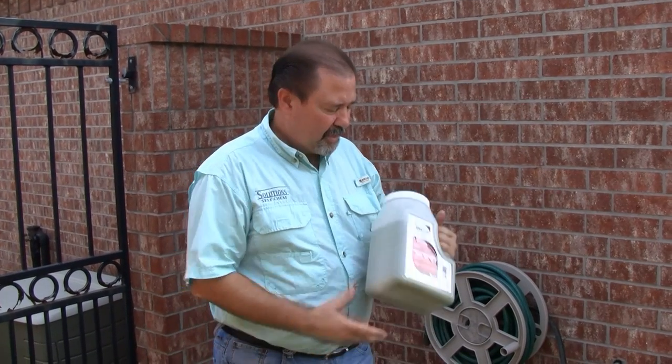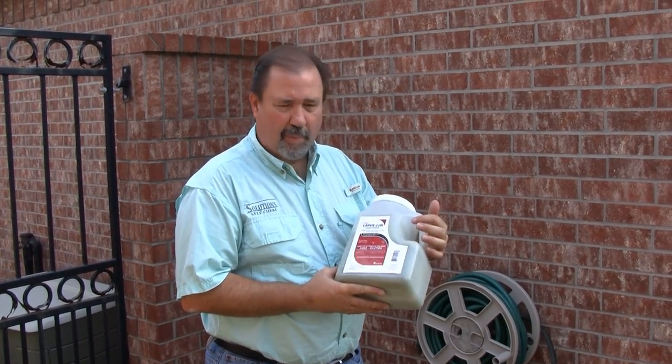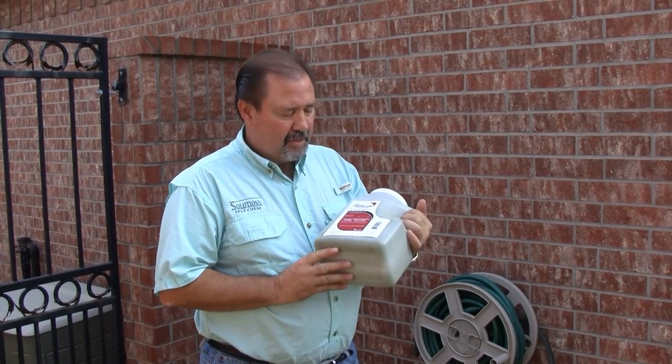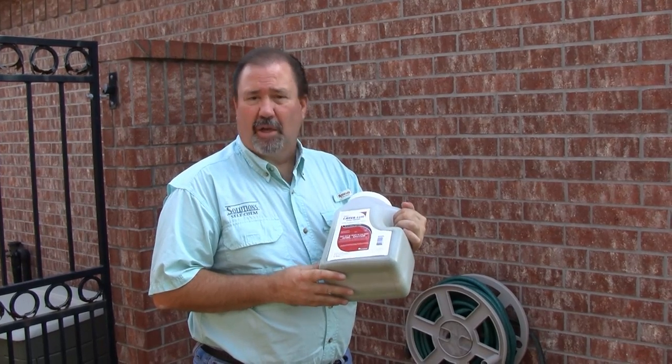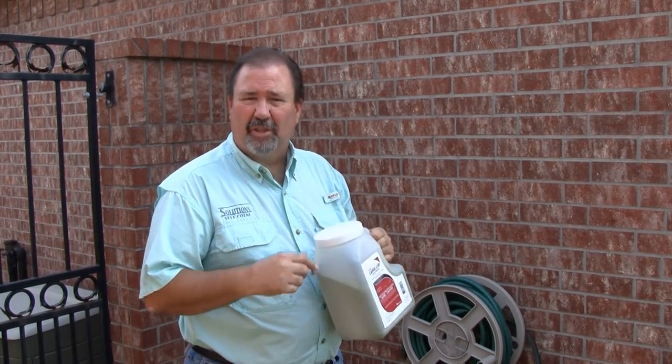The other product we can use is the Larvalor. Larvalor contains Propoxer — it's got a pretty good residual on it. It's a pelletized bait instead of a granular type bait. It's great for not only the crickets, but also great to use for cockroach control as well.